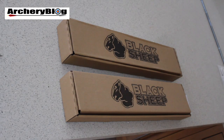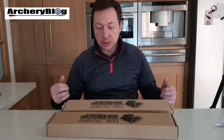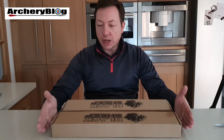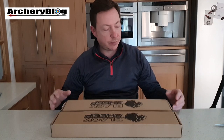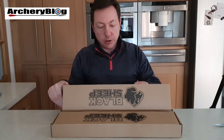This is not something we'd normally look at - an entry-level wooden bow - but something I just wanted to show you because I was amazed at the quality, really. These are from Black Sheep. We've got a set of junior limbs and a small wooden riser, 54 inch to be exact. So let's get it open and see what you get.